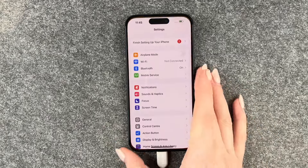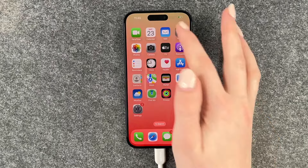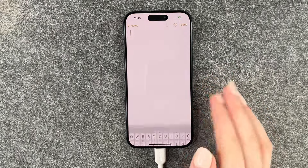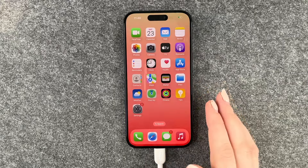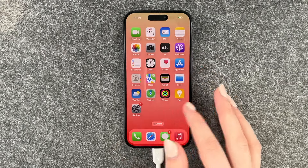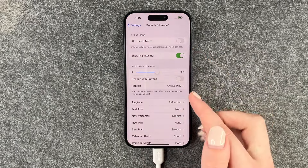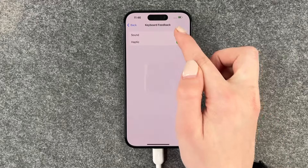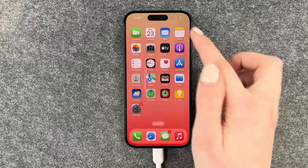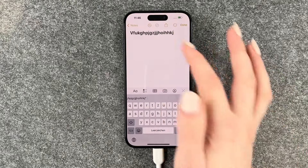For that you want to go to your settings and then go to sounds and haptics. Let me demonstrate that real quick first. If we go to our notes you hear that it makes a sound. To silence that we need to go to settings, sounds and haptics, scroll down to keyboard feedback, and then turn both off. Now if we type we don't hear anything anymore.